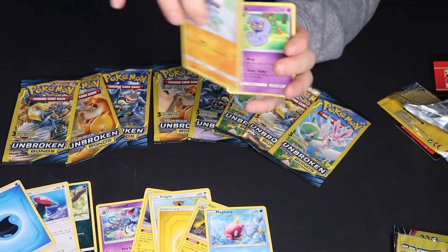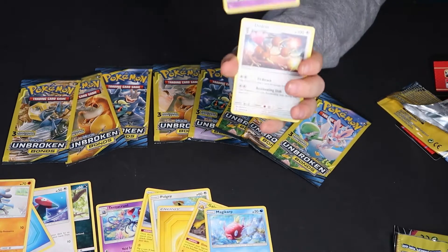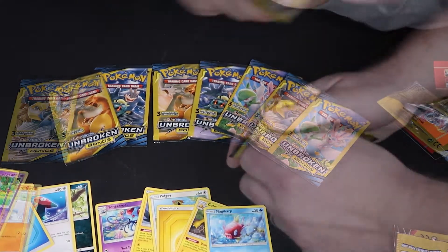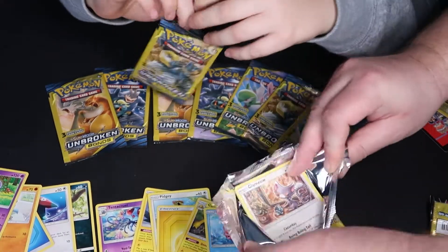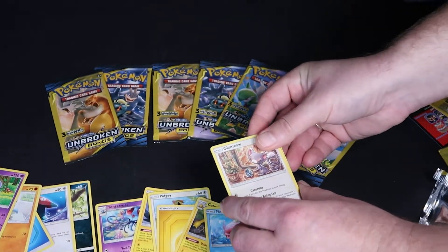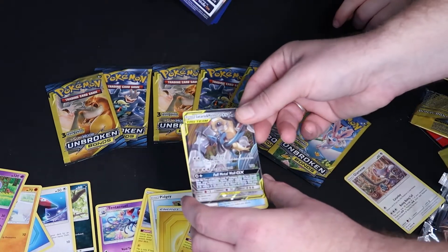Now we're getting into the regular packs. You gotta hold it down just a little bit, Bobby. We're keeping some too — we bought quite a bit actually, a lot of boxes, so we're going to keep some and open some. Oh oh oh — I see it, you're gonna have to believe it!